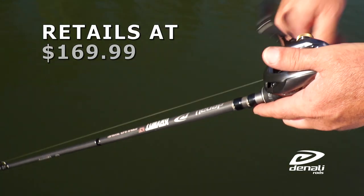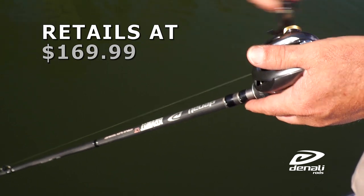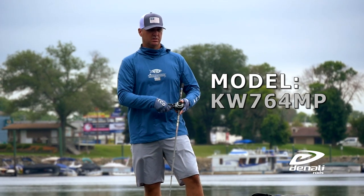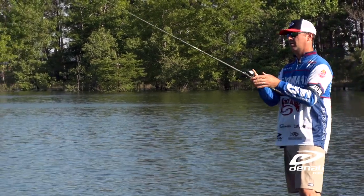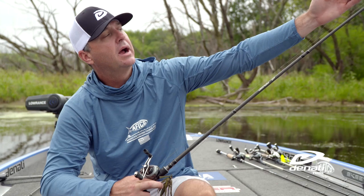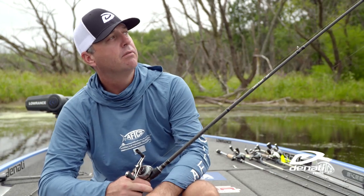One rod that I've helped design that I'm super excited about is our new Swim Zig rod. It's 7'6". We spent a lot of time trying to get the right blank for this, the right bend for it. It's got a soft tip, as you can see up here at the top, but it's got a nice backbone about three-quarters of the way back. It's got enough power to drive the hook home.